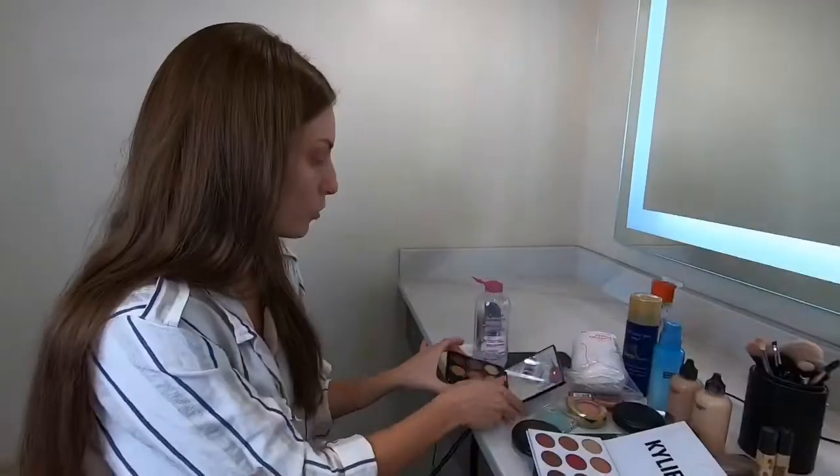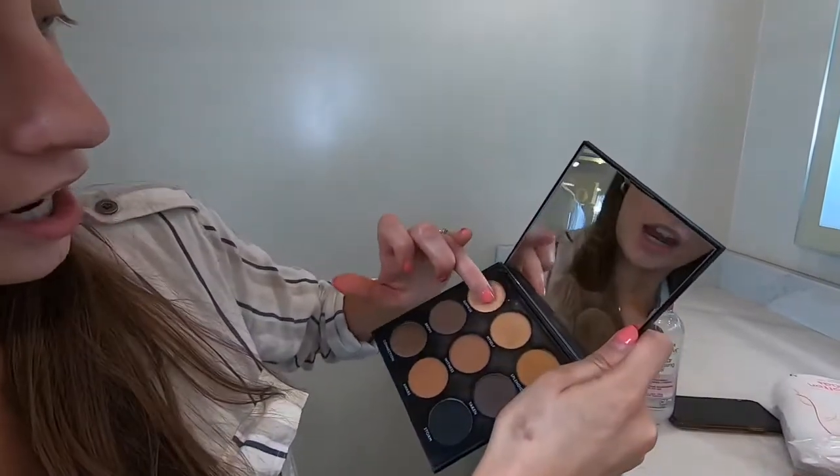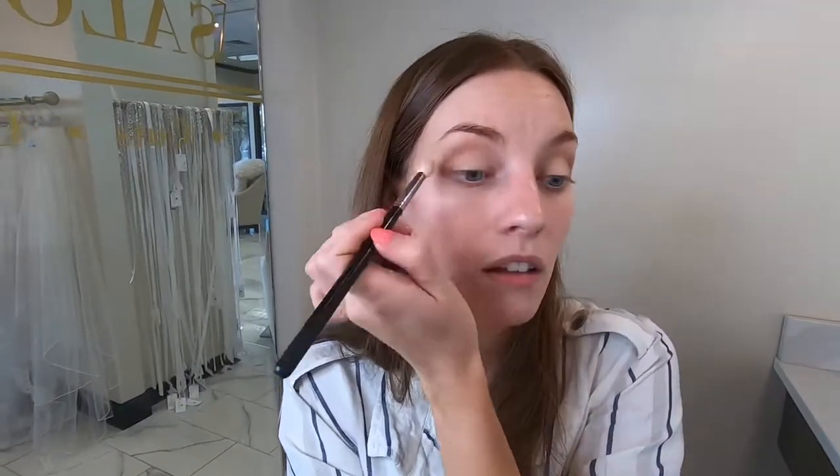Once that's blended, take a more shimmery color and apply it with your finger on the lid, pushing it into the center and bringing it to the inner corner. It's okay if it doesn't look super blended right away — take the fluffy brush and blend out the top and the outer corner. You can also use your finger to blend out the outer corner.